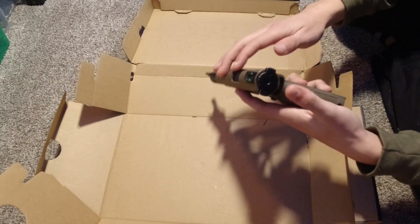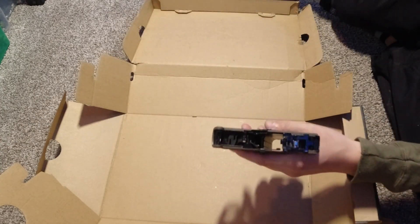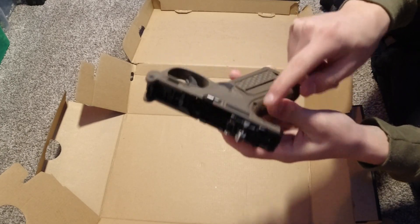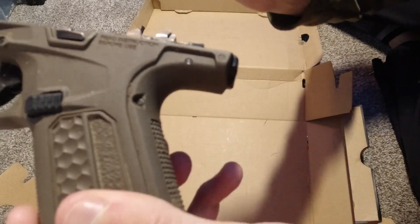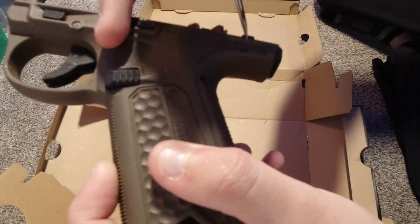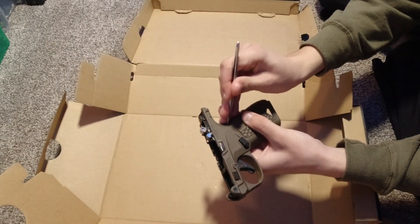To swap out the hammer and firing pin lock, first you're going to have to take off the upper, and then you will have to take out two pins — one right there, and then the other is right there. Now you're going to have to push both of those out.